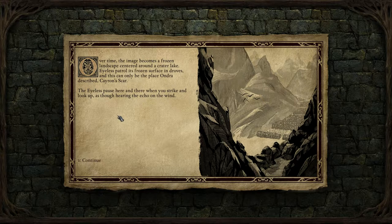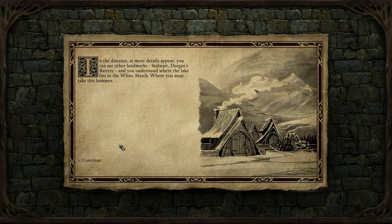The eyeless pause here and there when you strike and look up, as though hearing the echo on the wind. In the distance, as more details appear, you can see other landmarks — Stalward, Durgan's Battery — and you understand where the lake lies in the White March, where you must take this hammer.